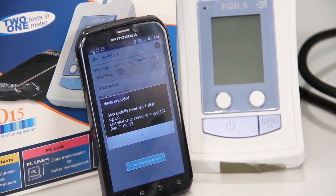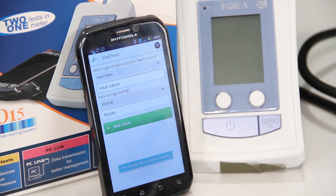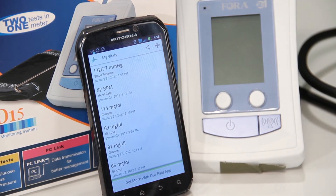A confirmation message will appear stating you have successfully recorded the vital sign. Tap OK. Go to MyVirtualHealthCheck.com to take advantage of more health and wellness tools to monitor and maintain a healthy lifestyle.